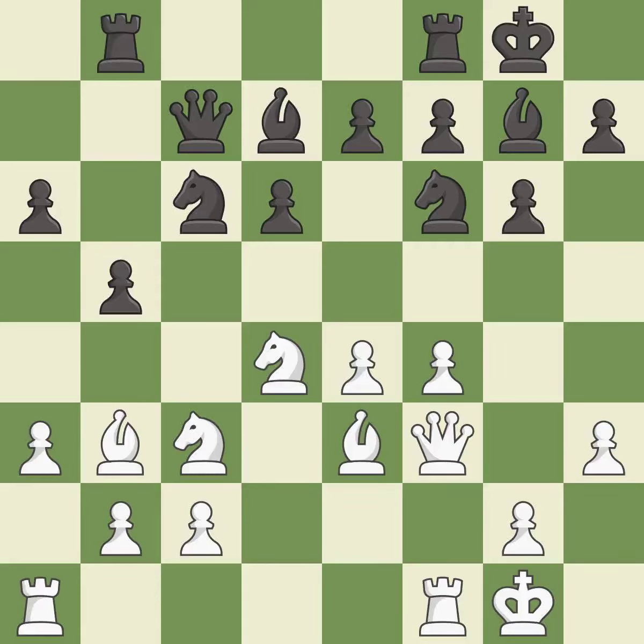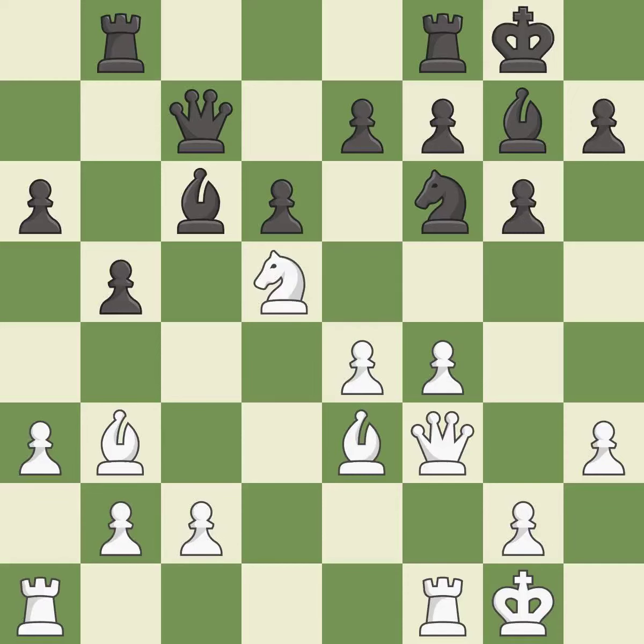This develops a rook off its starting square, getting it into the action. This maintains the balance in material with a good trade. Recaptures. This offers an equal trade of pieces. After all captures, this is an equal trade.